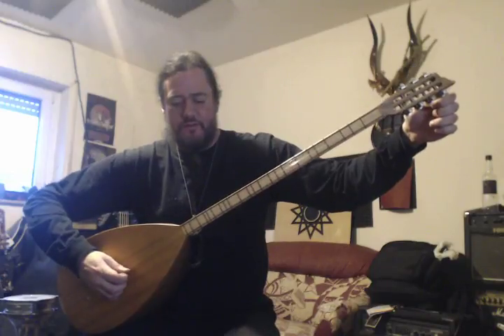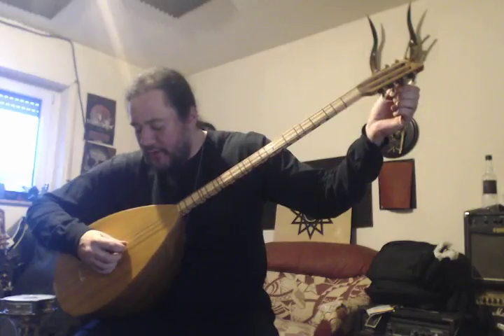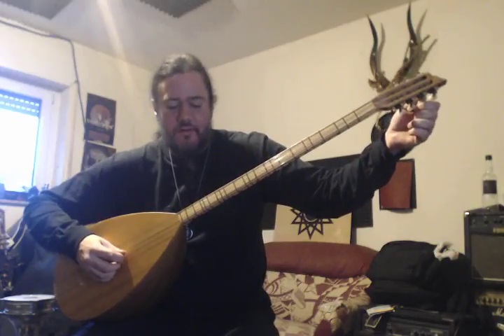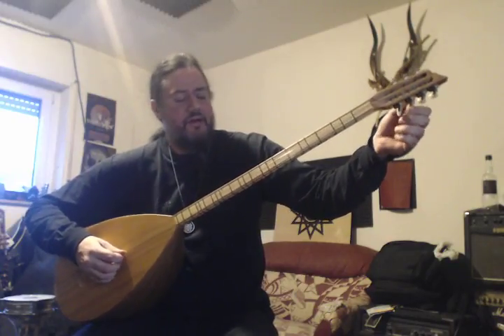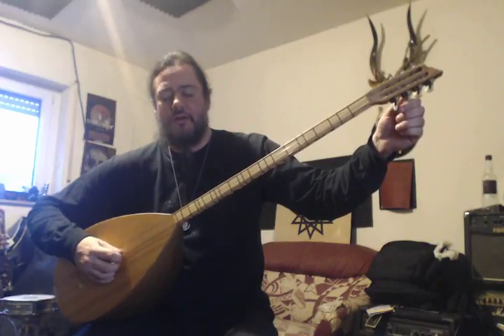We'll focus on those first three strings. String one we want to tune to C, string two is exactly the same — also C — and string three is also a C, just an octave lower.